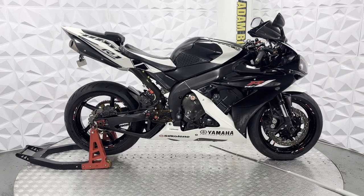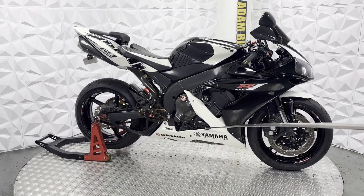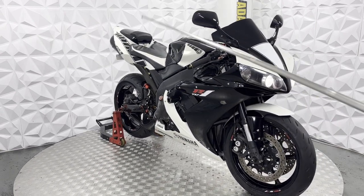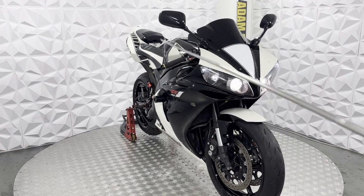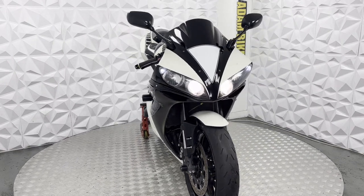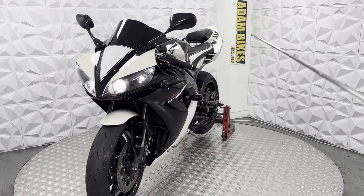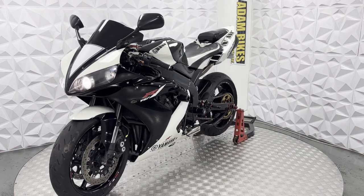Engine casing on this side is very clean. We've got an RMG cover here as well. The bearings are in very good clean condition on this side. There are a couple of light marks just from general use — a few marks here and there — but they're just general use marks, nothing major at all.